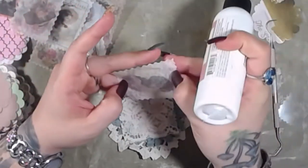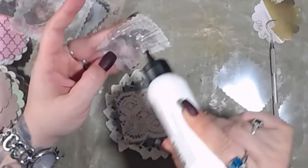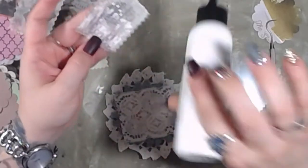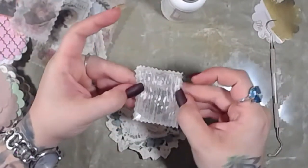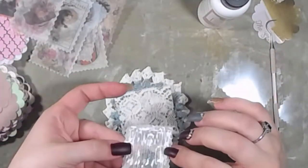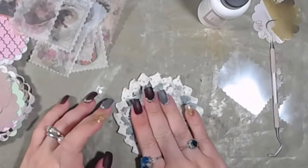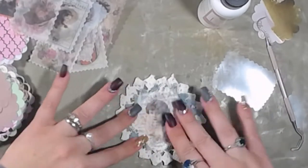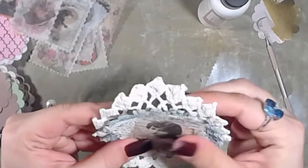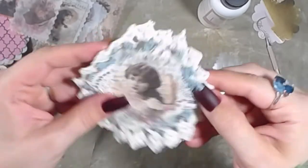There's no reason to go out and spend hundreds of dollars to buy a bunch of stuff. I always say if it makes you happy, do it. I really love these stickers on these doilies — it just feels so good. I don't know how to explain it; it just feels amazing and looks really cool.